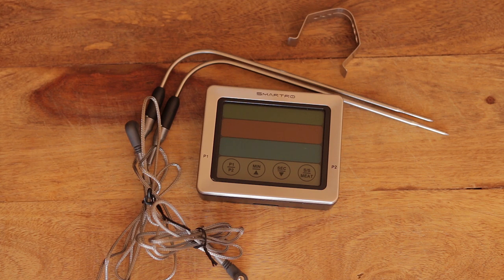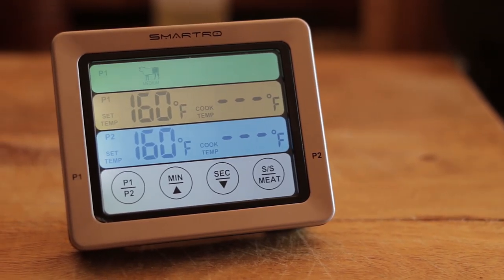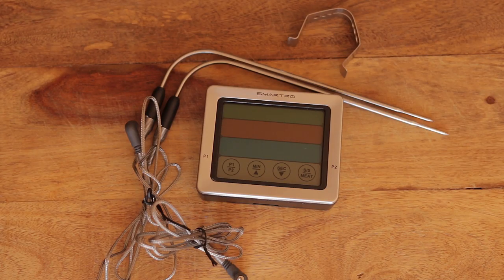How are you doing guys? I hope you're well. This company reached out to me and sent me a thermometer to try out. I've never used it. I'm going to test it — it's by Smartro. I'm going to run it through the mill, see what it's like, and I'll give my honest opinion.